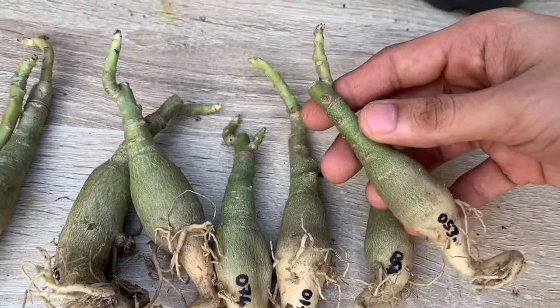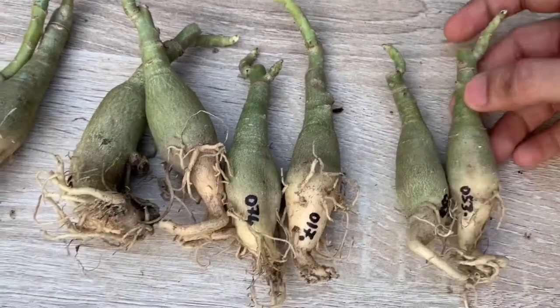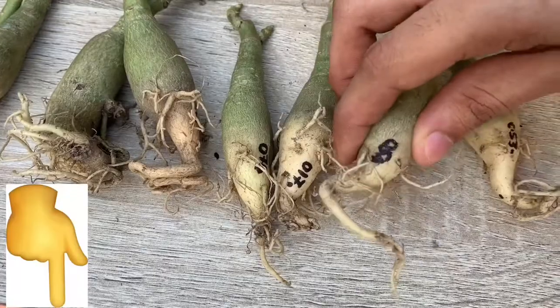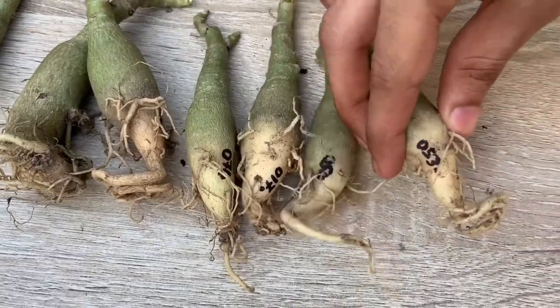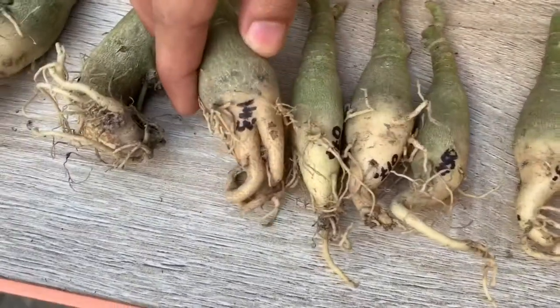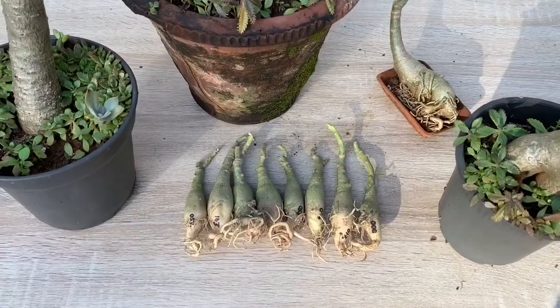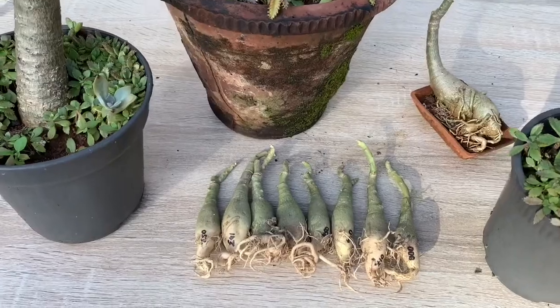The seller has more than 50 varieties and if you wish to purchase the plants, check out their online store. The link is given in the description below. Each plant is tagged and each plant has its own code depending on the color of the flower. I ordered these eight plants and all are of different varieties.